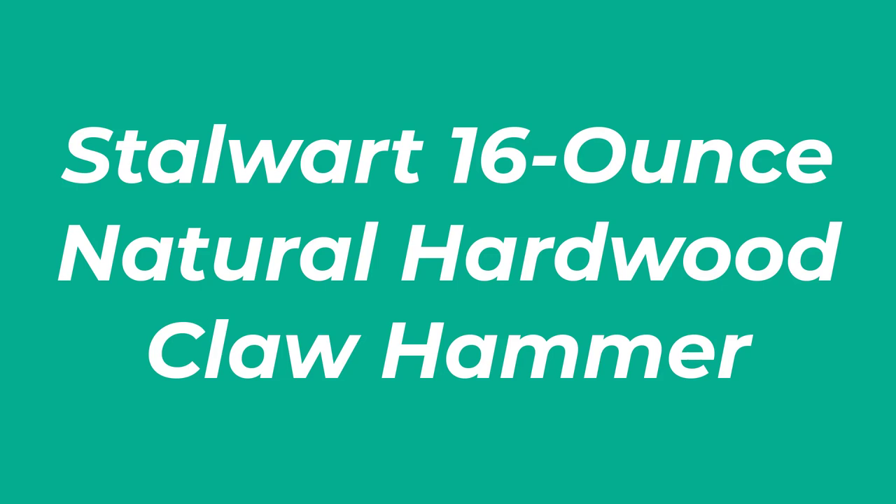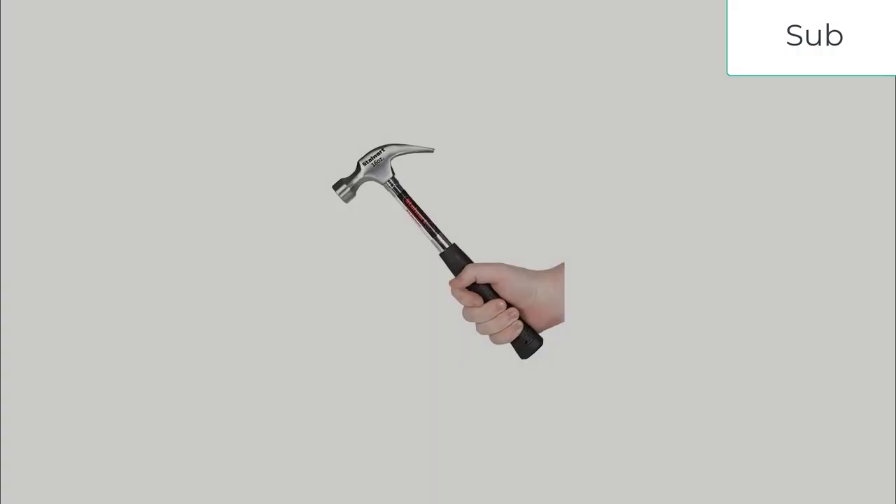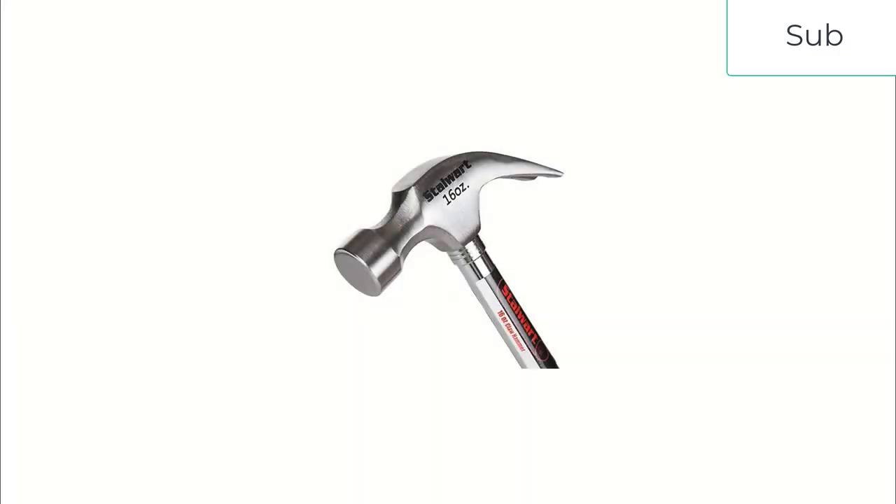Number 3: Stalwart 16-ounce Natural Hardwood Claw Hammer. This lightweight hammer from Stalwart is equipped with a comfortable wooden grip that's effective at absorbing impact vibrations during use. In addition to its durability and appealing design, this hammer is one of the most affordable hammers that we reviewed.